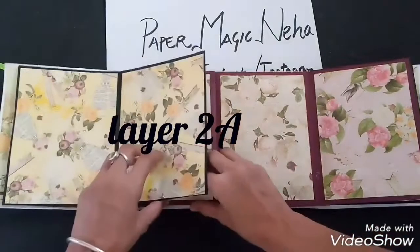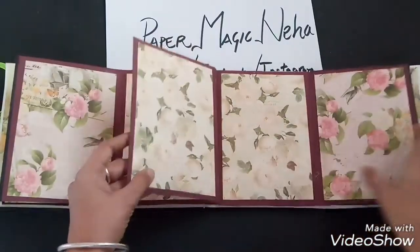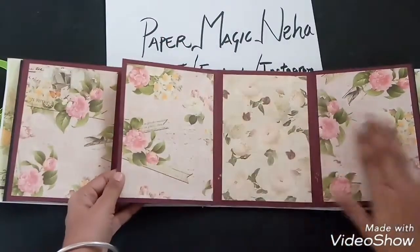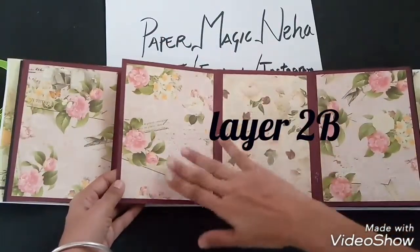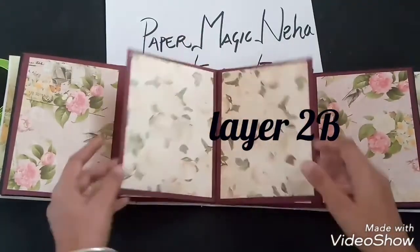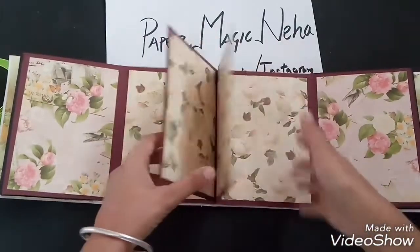Similarly, this size also has space for three big size photographs — 1st, 2nd, and 3rd — and this is similar on both sides.